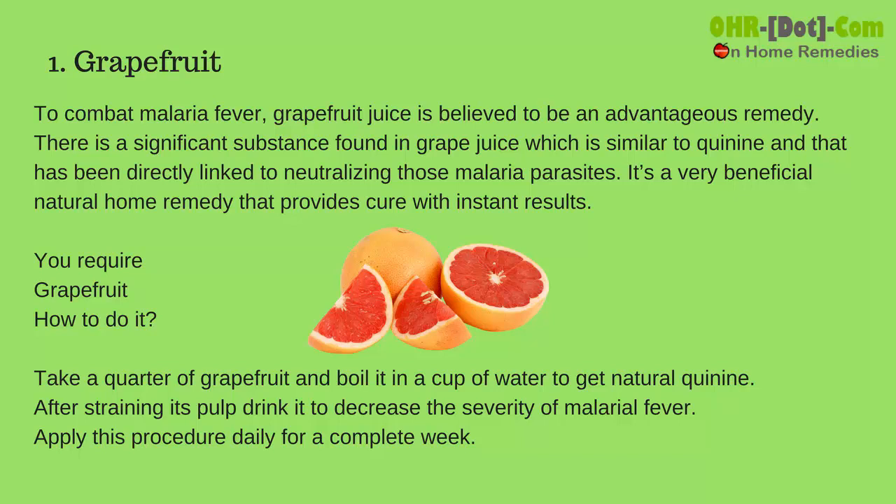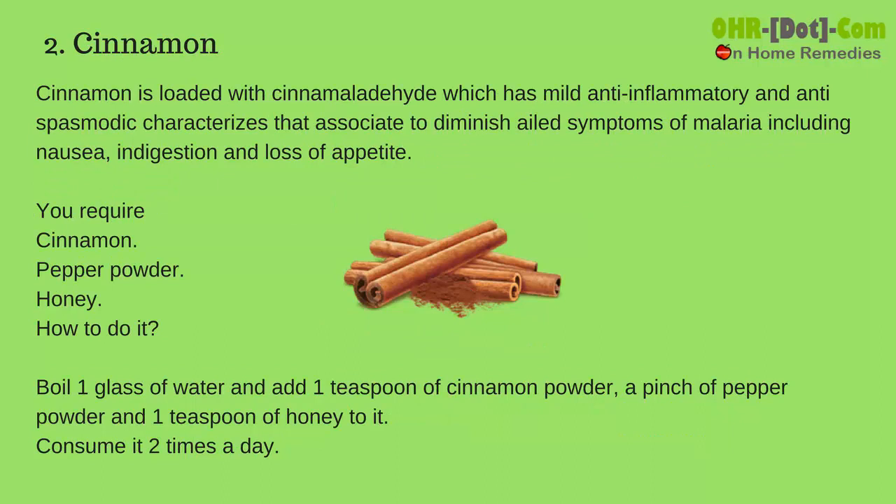How to do it: take a quarter of grapefruit and boil it in a cup of water to get natural quinine. After straining its pulp, drink it to decrease the severity of malarial fever. Apply this procedure daily for a complete week.